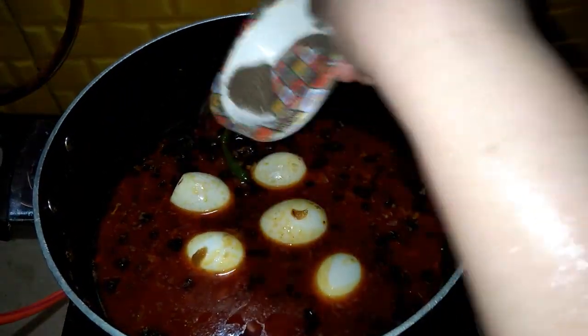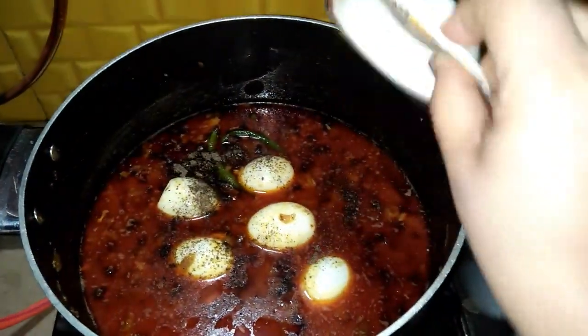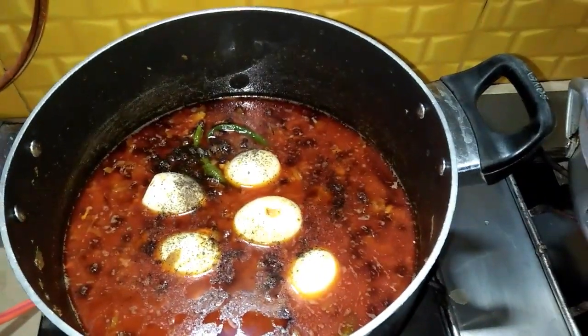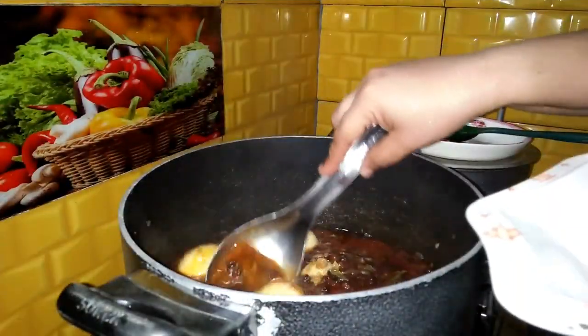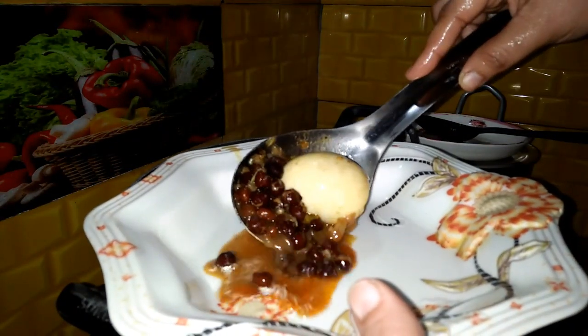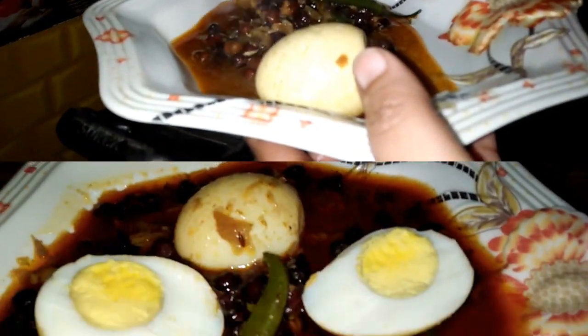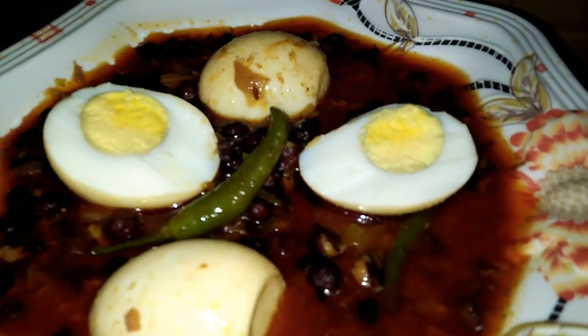It is a very delicious flavor. I will cook it for 3-4 minutes. Then we will dish out. Black chana with egg is ready. It is very tasty, so please make it in this style.